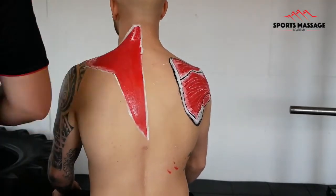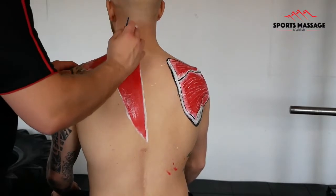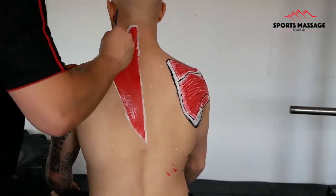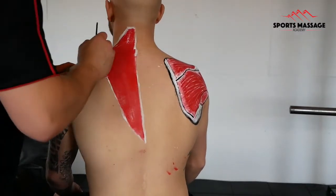The middle fibres of the trapezius will create retraction of the shoulder girdle, and its lower fibres will depress the shoulder girdle and pull everything downwards.